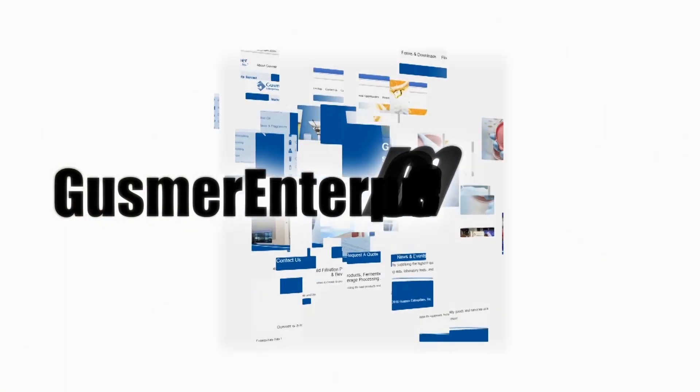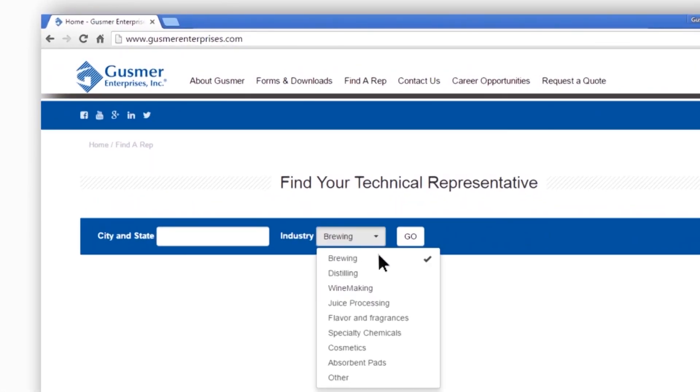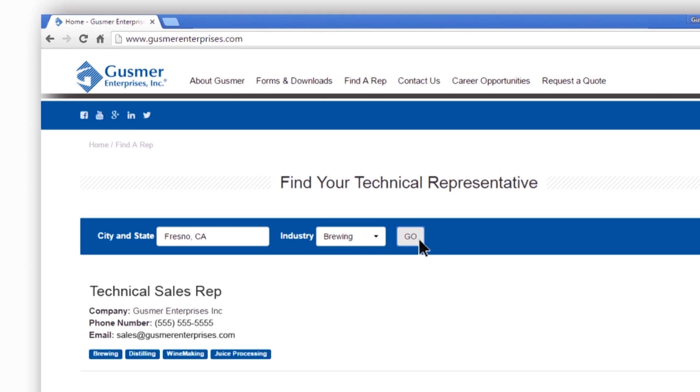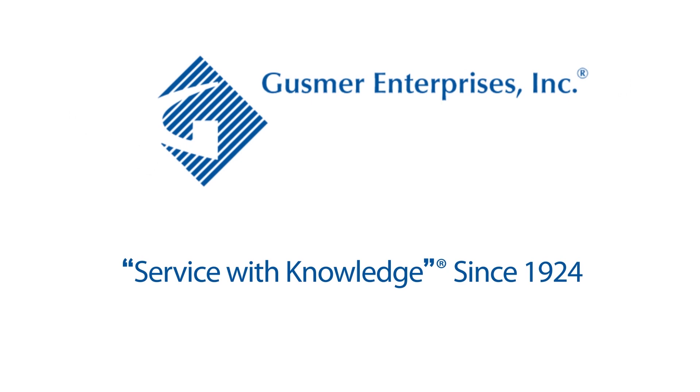For more information, go to GusmerEnterprises.com. Click on Find a Rep on the main menu bar, then choose the industry you're interested in and enter your city and state. The technical sales representative in your region will then be selected. Gusmer Enterprises — service with knowledge since 1924.